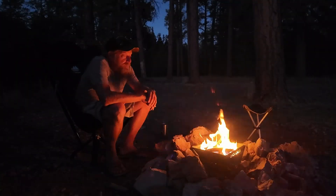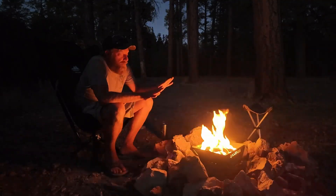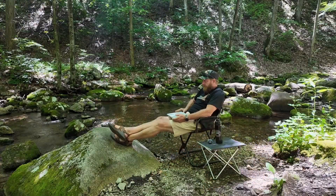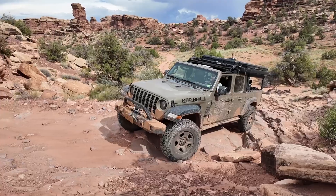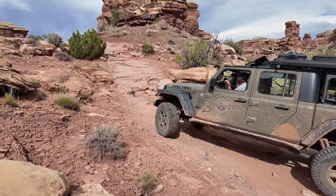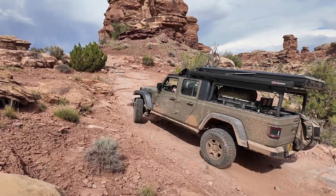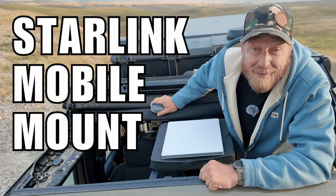Before I forget — if you like this sort of content and find it helpful, I'd appreciate if you toss me a like, and even think about subscribing. I have a mix of content dealing with working from the road, overlanding, off-roading, and of course Starlink and the various tech needed to stay connected while in remote places. I title all my videos clearly so you can see what they're about — so choose notifications to decide if it's something that interests you.